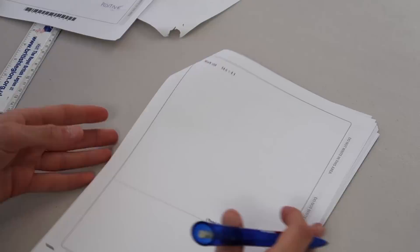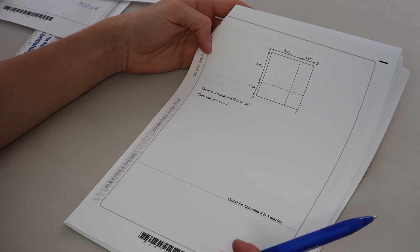Work out 54.6 times 4.3 — this is hard, we're going to skip this question. Next question: the area of square ABCD is 10 centimetres squared — show that x² + 6x = 1. I have no idea what they just asked me to do.